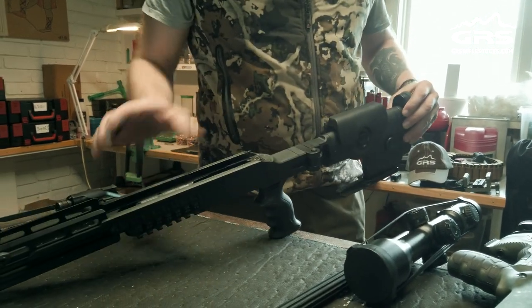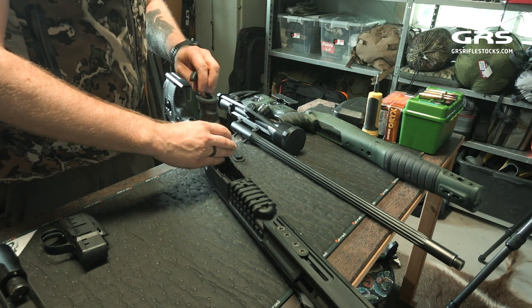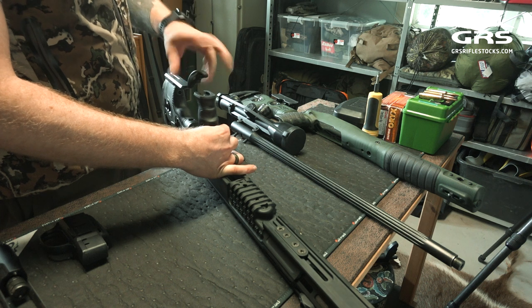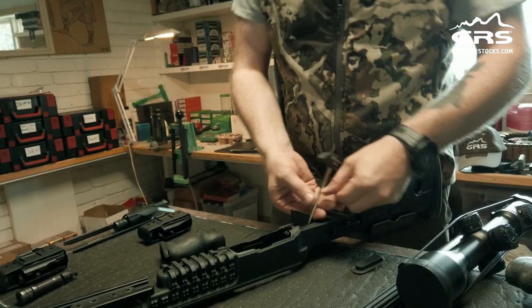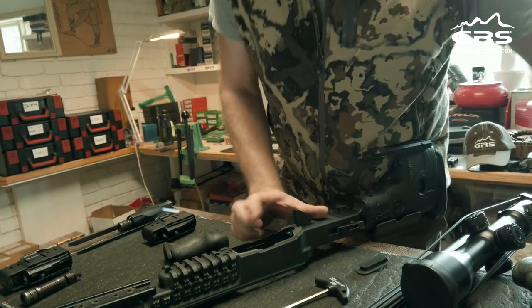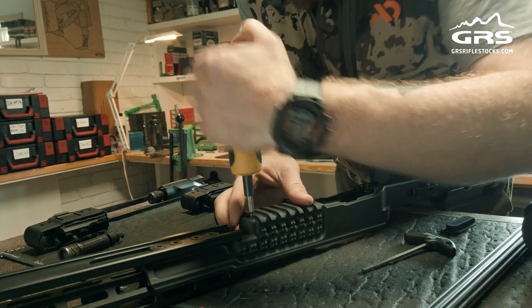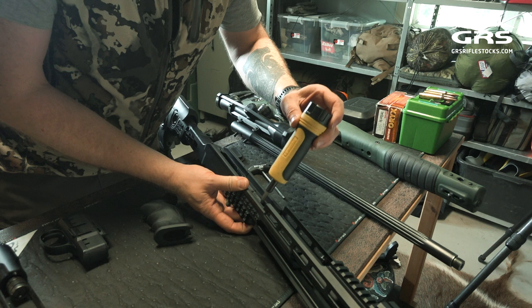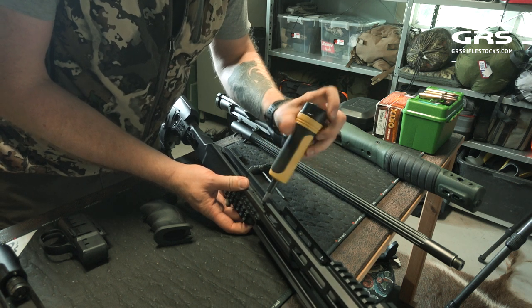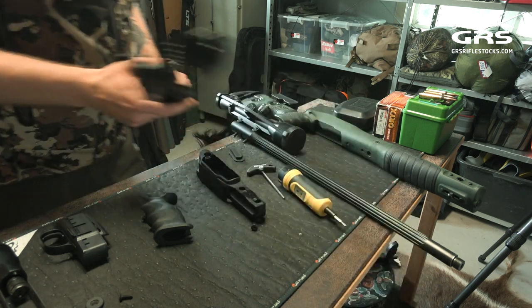Next we take the action from the Blosser Raid out of the Ragnarok. First you have to take off the grip so you can reach the rear action screw. Then undo the rear action screw, and then the front action screw. Then the action comes out.